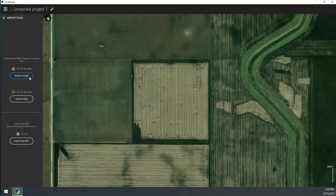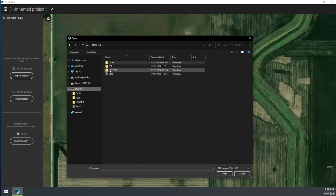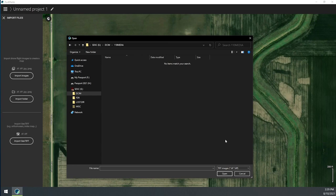I'm going to go ahead and load the data on Pix4D Fields. I'm going to open a new project and then I'm just going to import this folder.